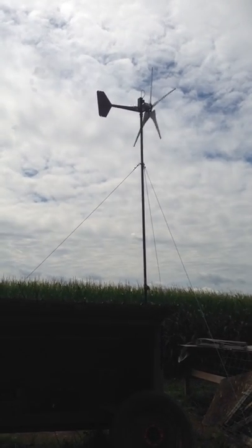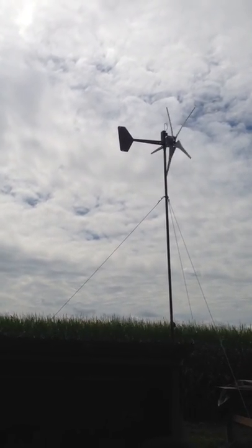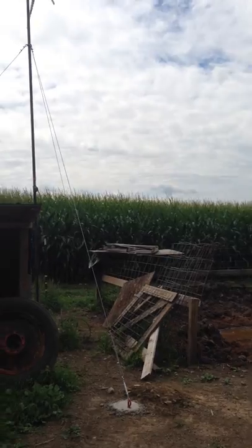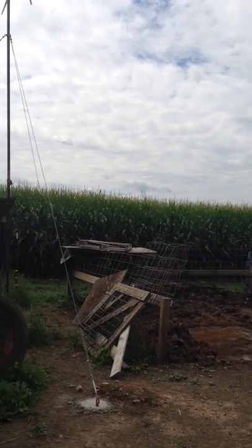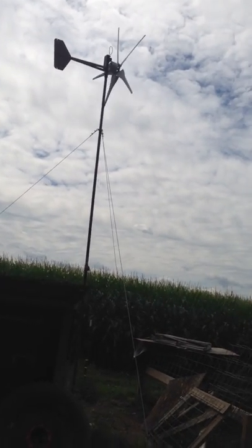I got it up probably about a month ago. It's sitting at about 17 feet and it doesn't show it spinning real fast, but it's booking right now. There's corn right there - the wind's coming over all that corn, there's got to be about 200 acres of nothing but wind coming over that corn, so it's very windy here all the time.